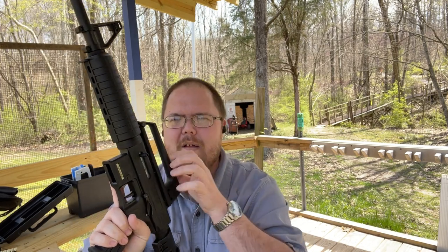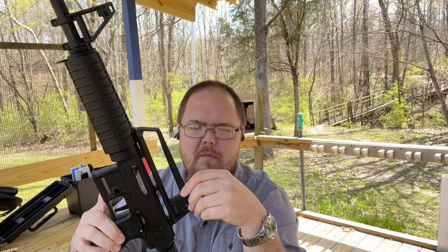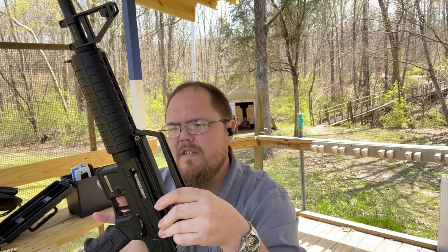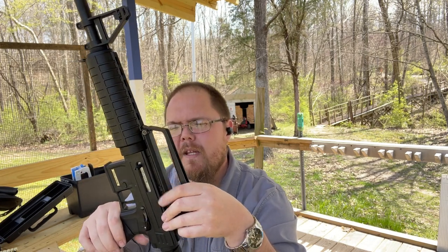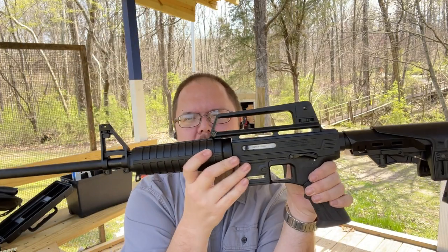I just got it — ordered it off of a website. I don't want to get myself in trouble for saying anything, but it went to my FFL, I did my background check, all that kind of stuff.